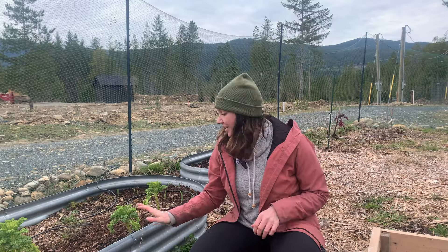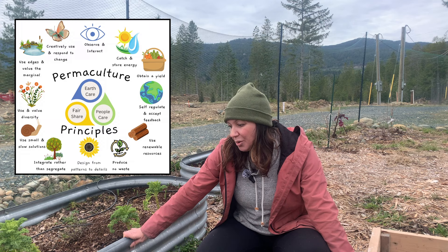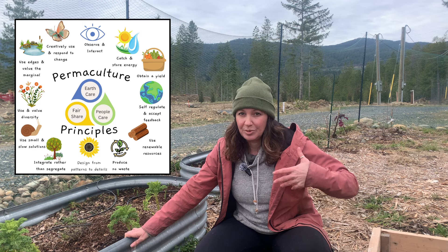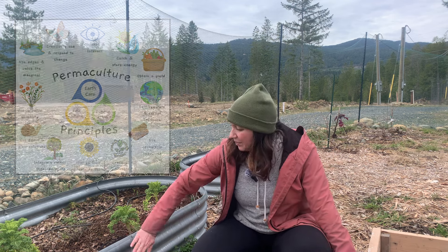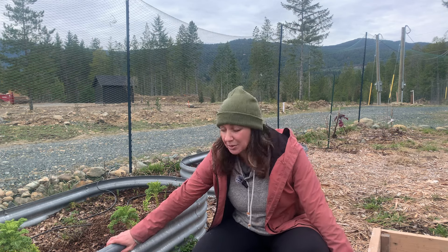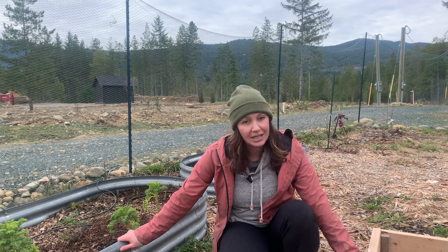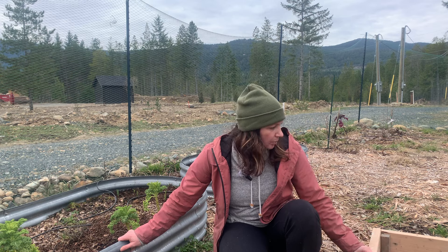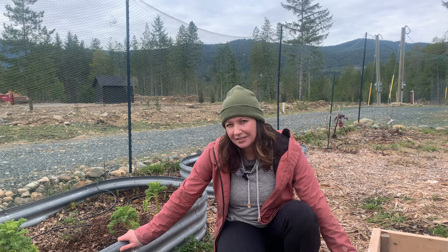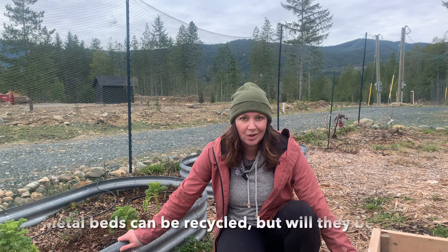The third reason not to buy these and to instead go with wood is that these do not align with permaculture values and principles. My reason for gardening is to grow my own food, lower my environmental footprint, and have healthier food that's better for me and the planet. Buying these metal beds actually increases my carbon footprint because corrugated metal has a really huge carbon footprint in its production. Anything I can get made from salvaged or scrap wood is going to be so much better for the environment and keeps my costs down. Yes, wood will biodegrade and you'll need to make new beds eventually, but that's kind of the whole point of permaculture — regenerating nature and adding value back into the soil. I don't really mind that my wood beds will become soil again one day.